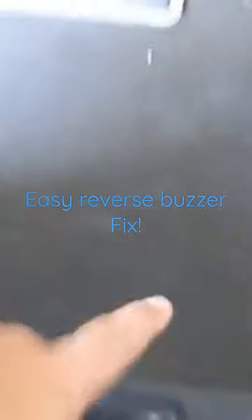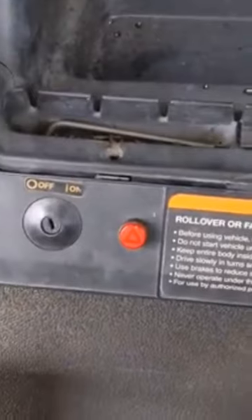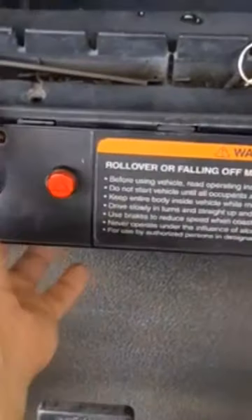My wife drives the golf cart and she hates the backing-up noise when you put it in reverse. To disconnect that buzzer, it's actually really easy. You need to remove the two main screws here, and then there's a screw up there that you'll need to use allen wrenches to remove.